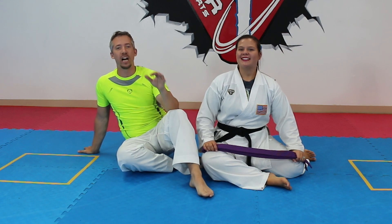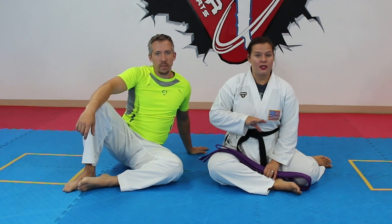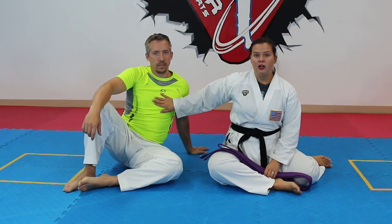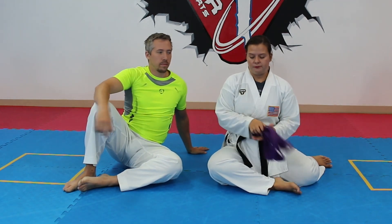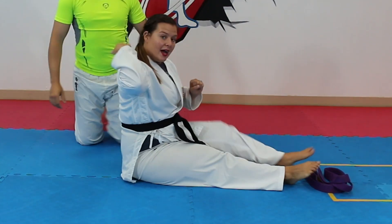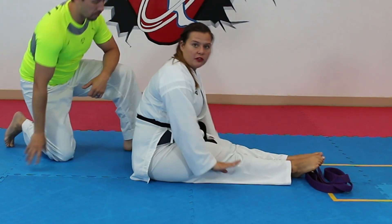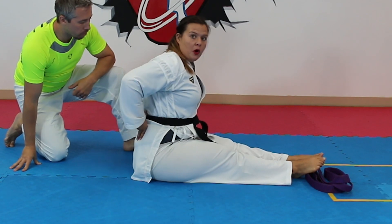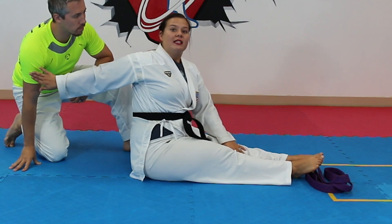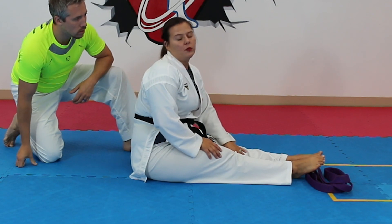First we're going to start with pikes. Nick will get behind me and I'm going to bring my ankles and knees together, keeping my knees pushing flat into the ground. He's going to push my lower back area. When you're doing this, the person helping needs to be listening and watching very carefully — if you push too hard you can hurt the other person.